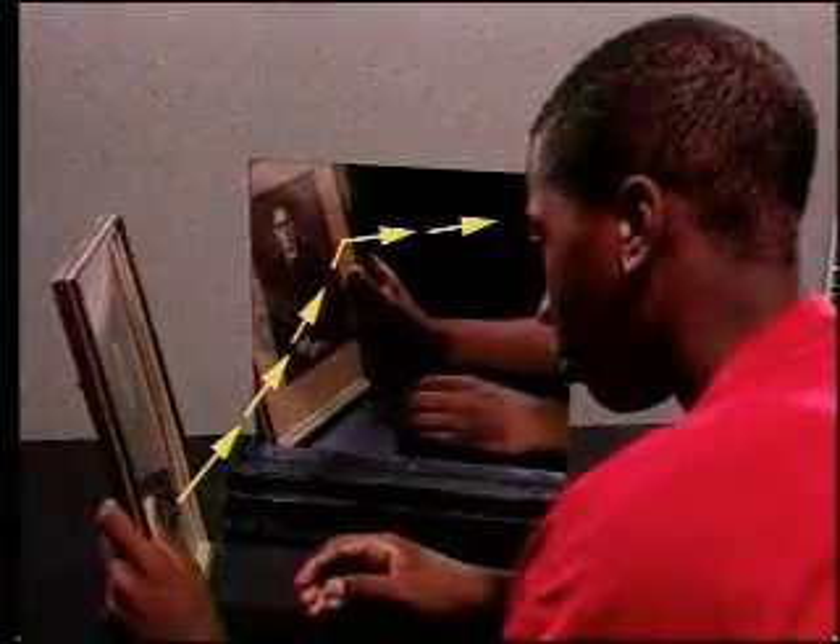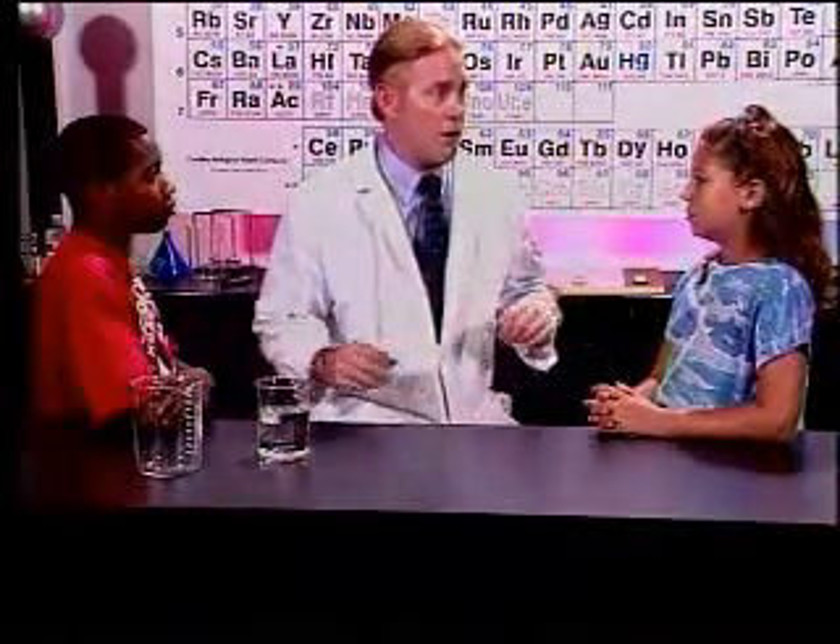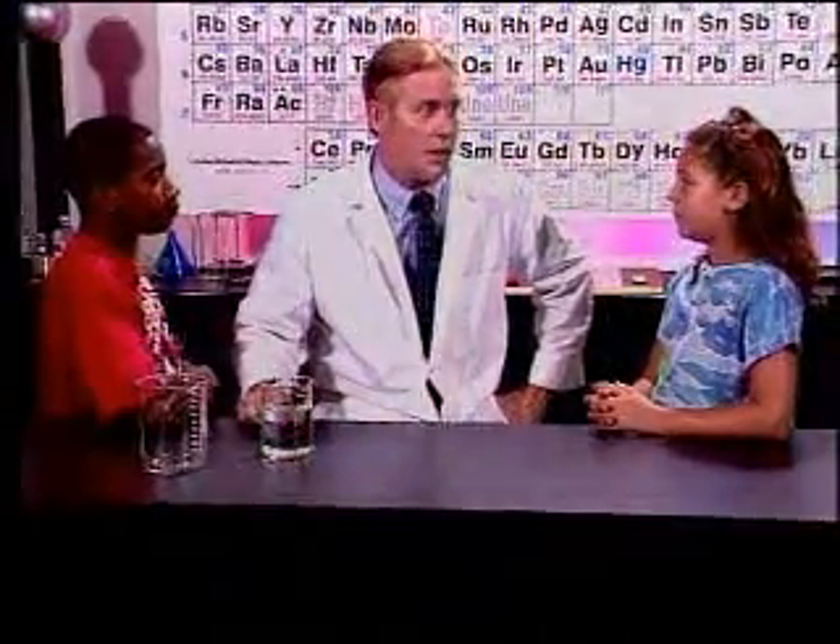If we hold up a picture to a mirror, it looks backwards. So when you look at yourself in a mirror, you're not seeing yourself the way everyone else sees you. Let's trick the mirrors and get a look at what we really look like.